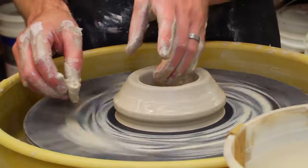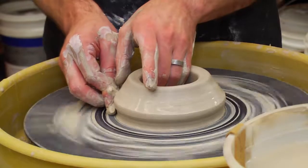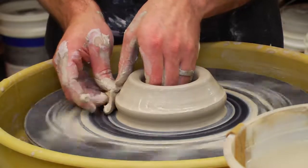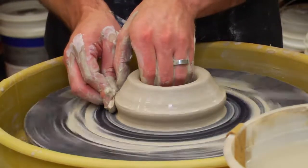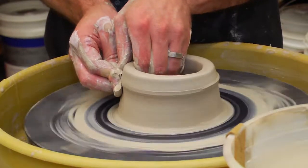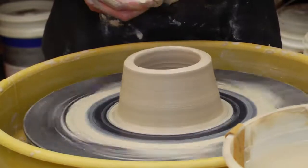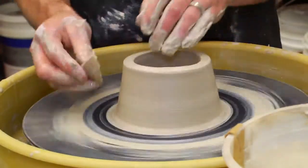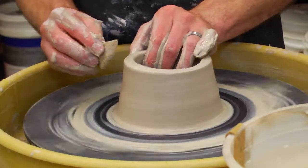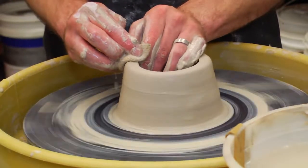Then the next thing you're going to do is make your pull. Keep the wheel at an even consistent speed, put your right hand down where you made that groove, and your left hand down on the inside where you made that groove. Put your thumbs together and squeeze the clay up and inward — make your first pull. After every pull, recenter the rim: squeeze your left hand through the clay and then drape your right hand over the rim.